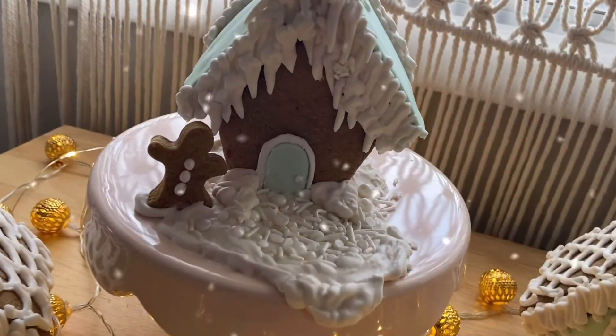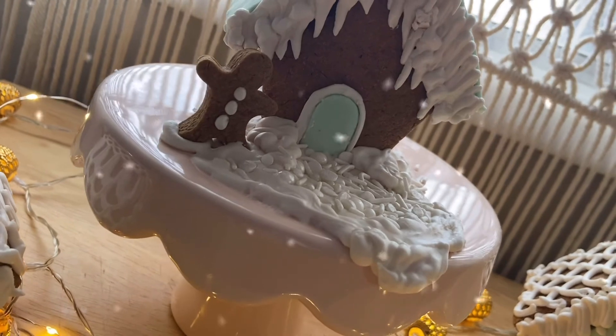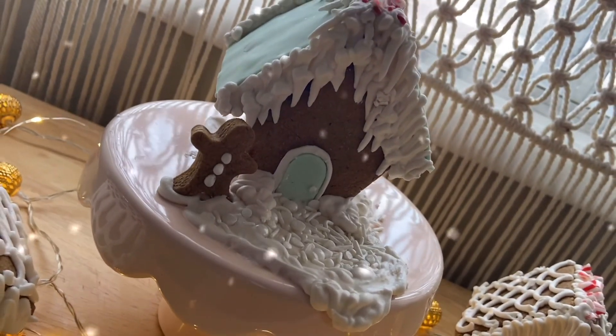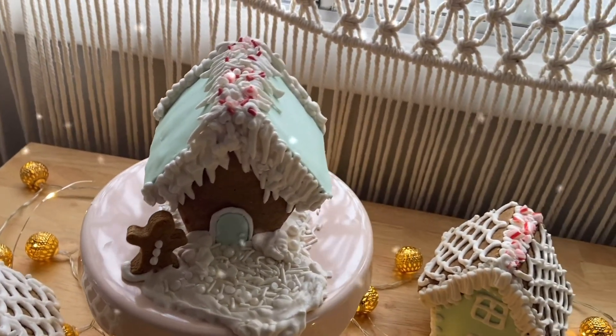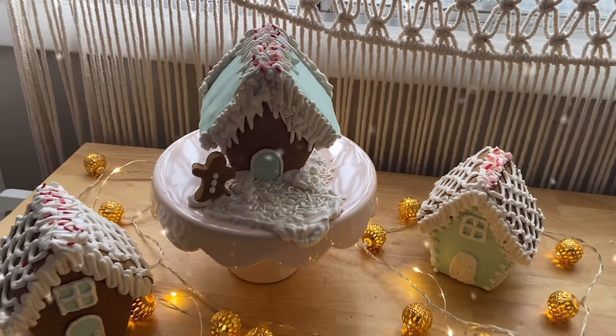And there you have it — we have got ourselves a mini vegan gingerbread village. I hope that these little houses give you some inspiration and a place to start with your own vegan gingerbread house. Thank you so much for watching. I hope you're staying safe and healthy. Can't wait to talk to you soon. Cheers.